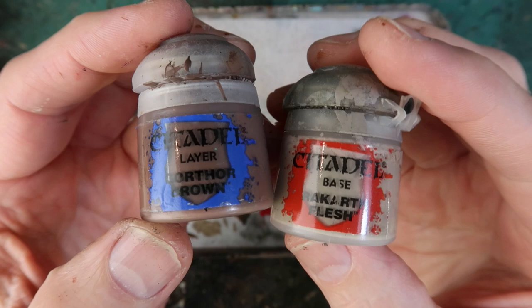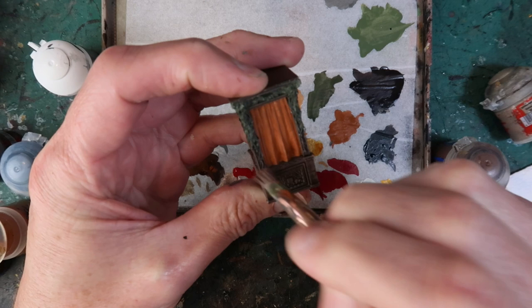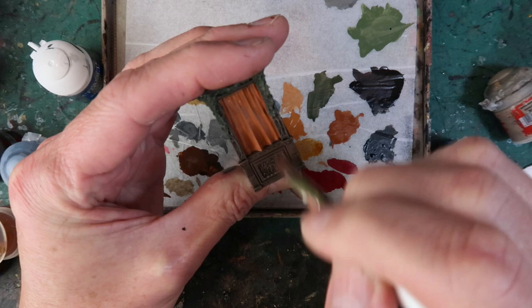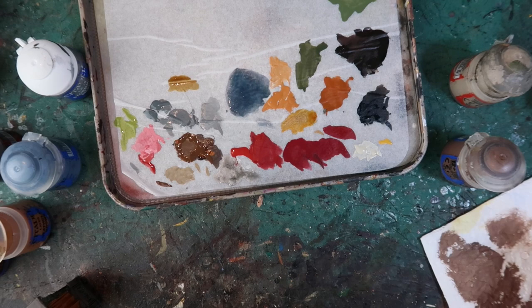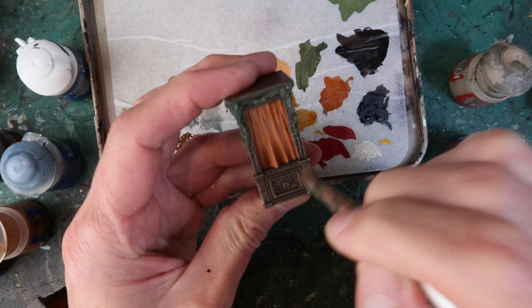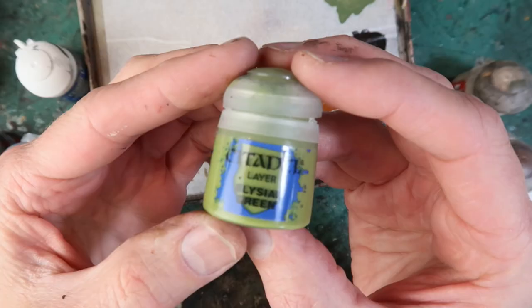Gorthor Brown and Rakarth Flesh I'm using to highlight the dark brown — starting off with Gorthor Brown and then working up to Rakarth Flesh which is a lighter brown. A heavier dry brush here because I want a weather-worn dark wood effect. Make sure you dry brush just the edges of the top as well, to give that a highlight. Mix in a bit of Rakarth Flesh to work up to a lighter highlight, keeping very little paint on your brush. As the highlight gets lighter, use even less paint so you get a lighter and lighter dry brush.